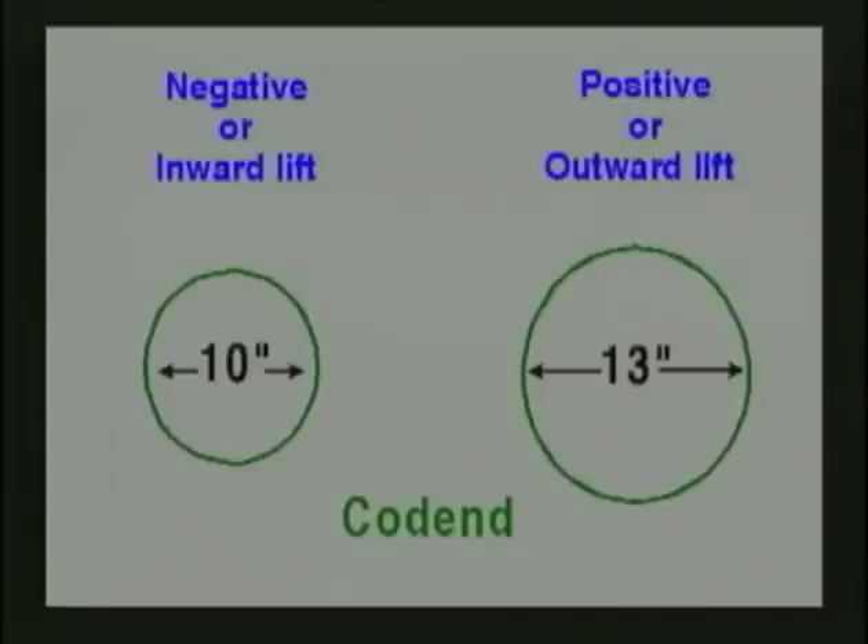NMFS Harvesting also noted that knot orientation had a dramatic effect on the shape of the bag or cot end. On a 120 mesh cot end, when knots were oriented with a negative or inward angle of attack, the opening was only 10 inches. But when oriented with a positive or outward angle of attack, it opened to 13 inches diameter.